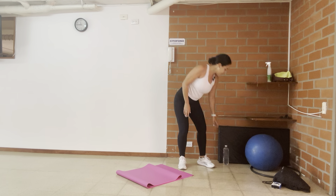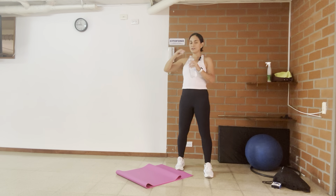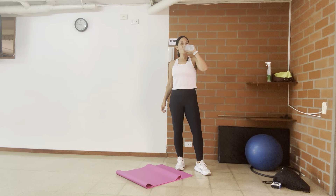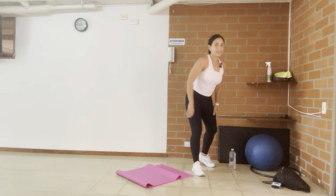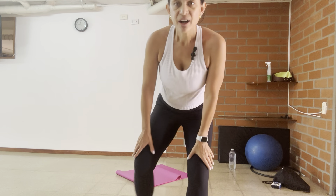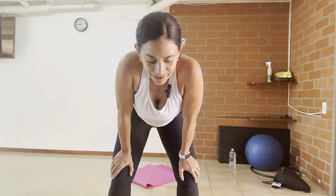Have some water if you need to. Take a small break. We're going to do one more set of two exercises, and that's it. So if you have the time and the energy, do the video twice. If not, it's good.